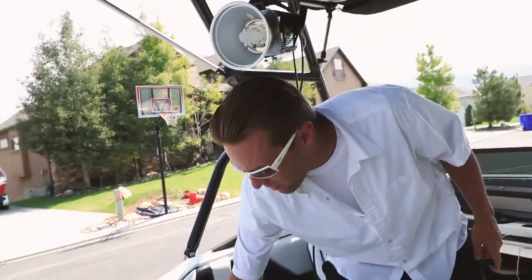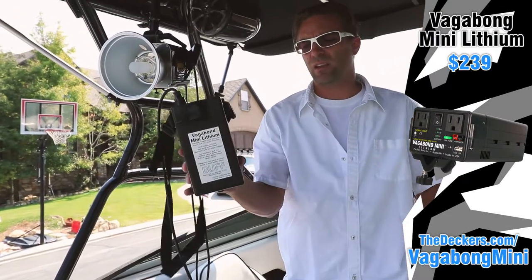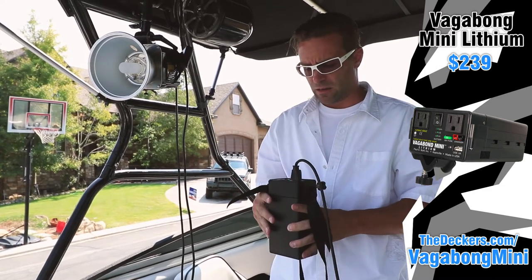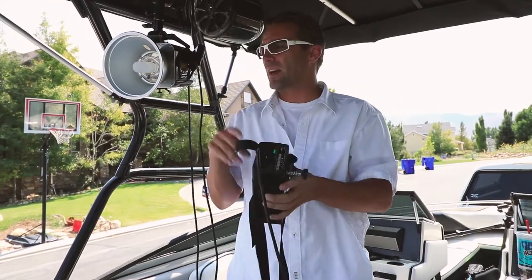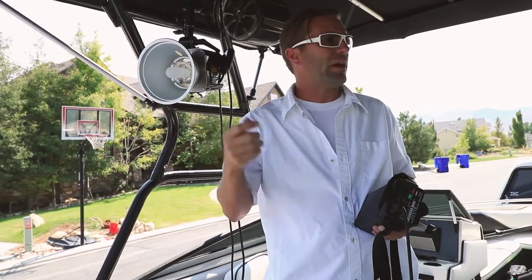The lights were going into a Vagabond Mini Lithium from Photogenic/Palsybuff — it has two power outputs, and I've shot off four lights before on this thing. This one was at full power because the light needed to travel a lot farther.